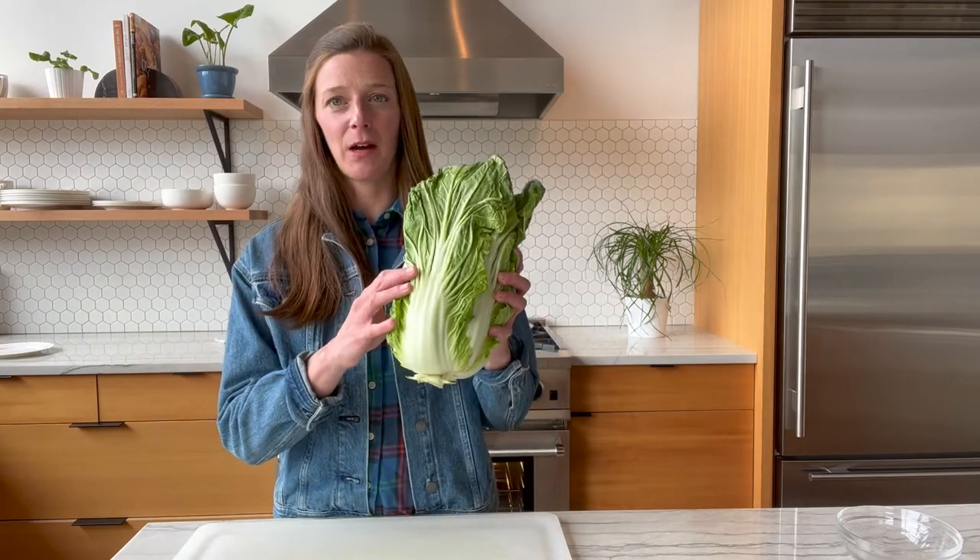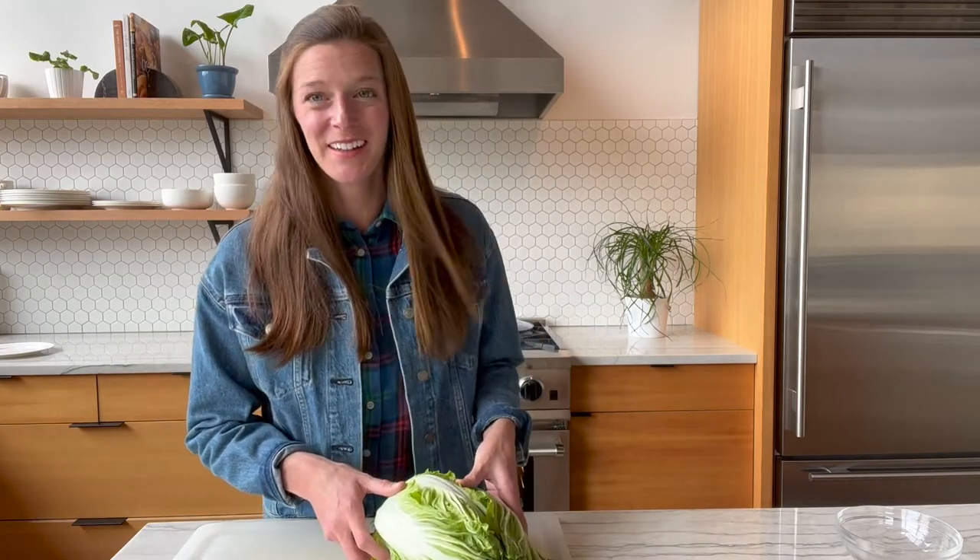Now let's get into deconstructing this thing. There are a ton of different types of cabbage out there — more than 400 varieties or something along those lines. This is a Napa cabbage, which we will be cooking today. Purple and green cabbage are obviously the most common, and the purple kind actually has more nutrients, so that's something to look out for.